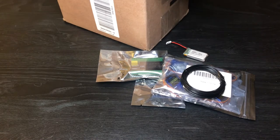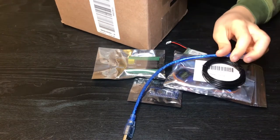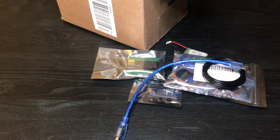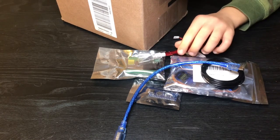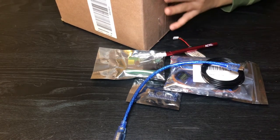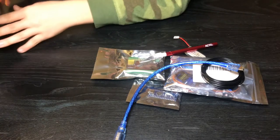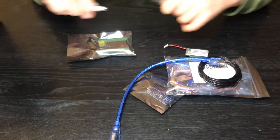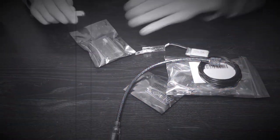We will need a cardboard box, an Arduino, an Arduino base terminal, servo motors, wire, a battery, the Arduino power cord, and a knife. So let's begin — I'm gonna unpack these.